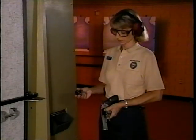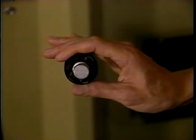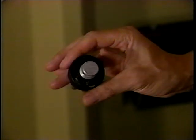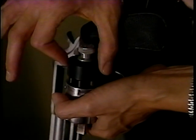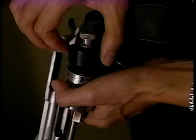For speed loaders, whether you're using the HKS type or the Safari Land, the procedure is as follows: hold the speed loader to the cylinder, seat the rounds, then load the weapon by ejecting the rounds from the speed loader into the chamber. Then simply close the cylinder, letting the speed loader fall to the ground.